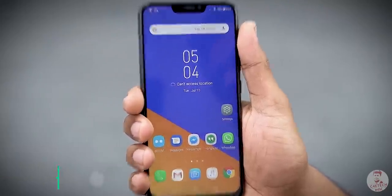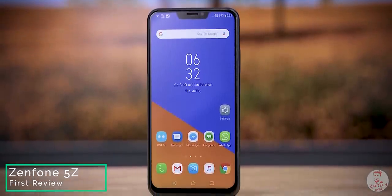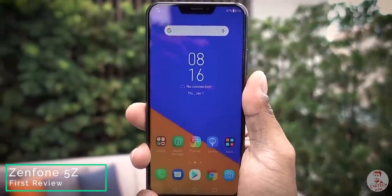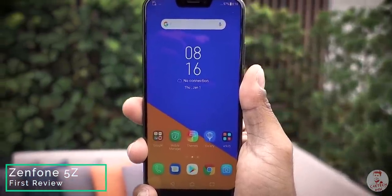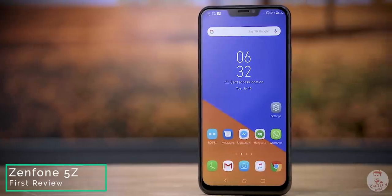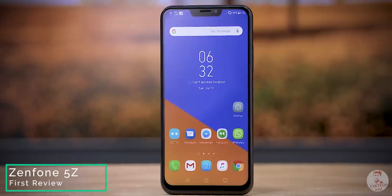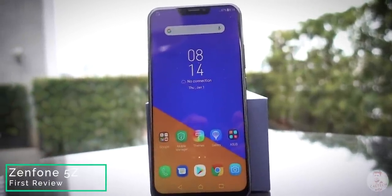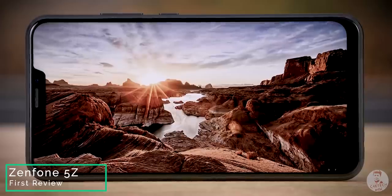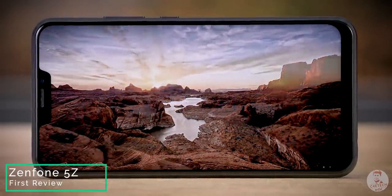Let's take a look at the display. This is an IPS LCD panel, Full HD Plus resolution, 19x9 aspect ratio. The display is good — the color gamut is covered and viewing angles are excellent. The brightness is good. If you use it in Bali in sunlight, you can see the screen as well. The brightness is not a problem. Personally, I have an AMOLED preference. AMOLED displays have inky blacks versus LCD.